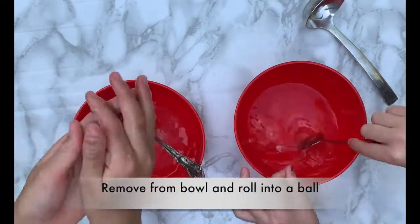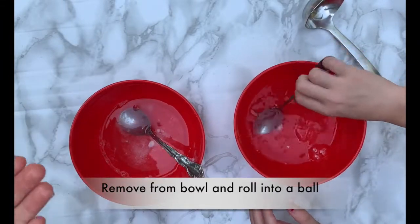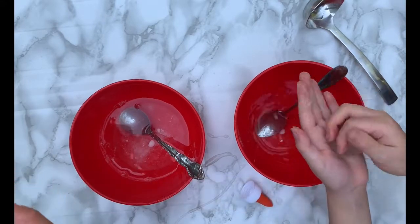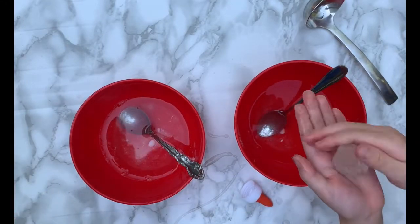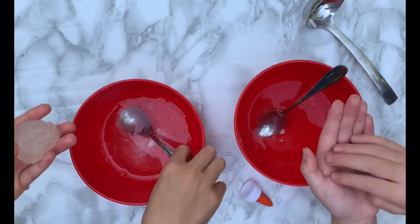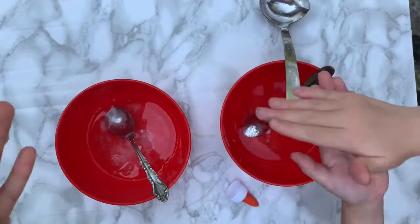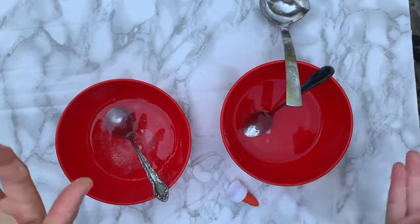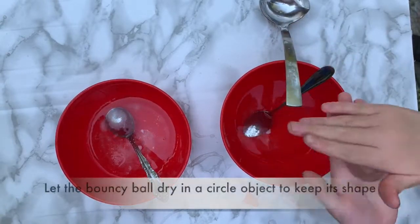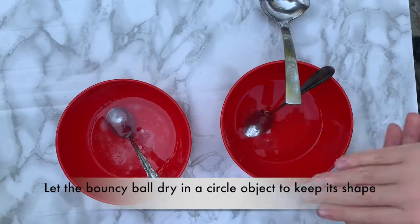And then you're going to form it into a ball with your hands. You have to get it as round as possible — it will be quite sticky, very sticky. You're going to shape it with your spoon if you want, or something round. Now we're rolling into a ball as round as we can. Then we're going to put it in the spoon to dry, because we don't want to put it on a flat surface — the bottom is going to be flat when it dries. So we need a round surface.